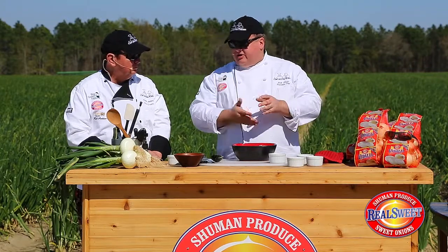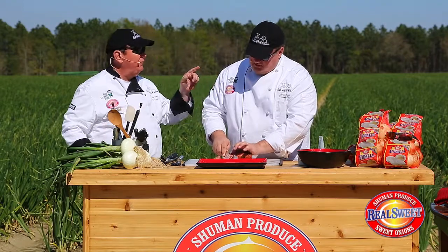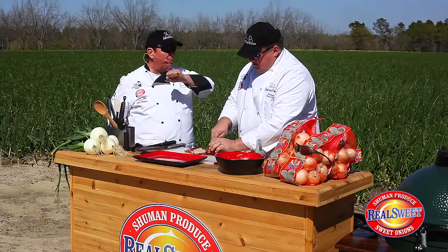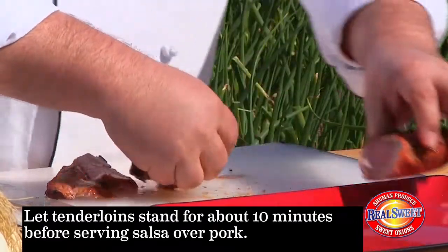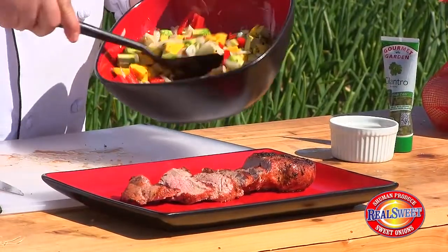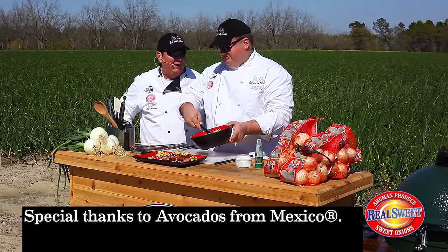I'm going to wait for that pork to finish cooking, slice it up, and serve it with this salsa right on top. This Caribbean pork tenderloin with Vidalia mango salsa is an awesome recipe — if you'd like this recipe or many others, go to flavorsofsummer.com. I've let the pork rest a little bit, so we'll go ahead and plate it up. We take some of this great salsa, give it a little toss, and put that right on top. Remember my friends, if it doesn't say real sweet on the bag or the tag, it ain't!